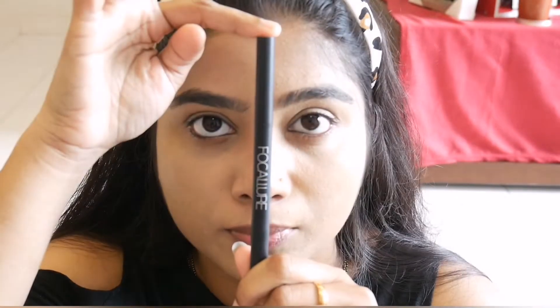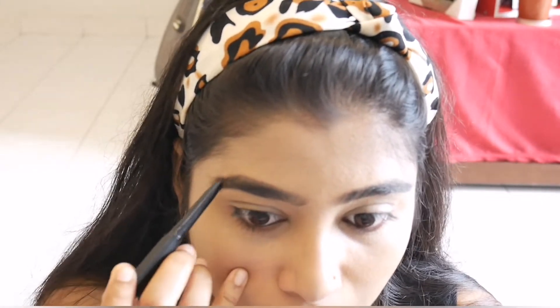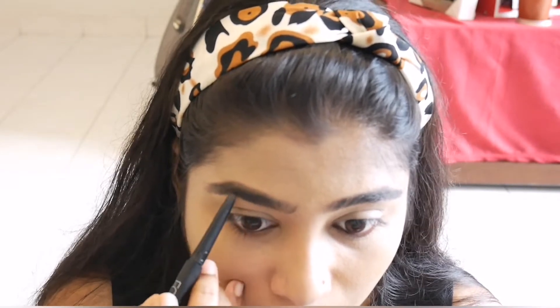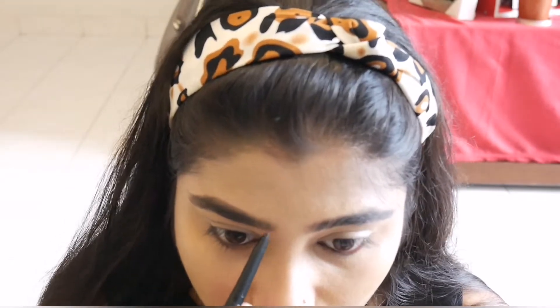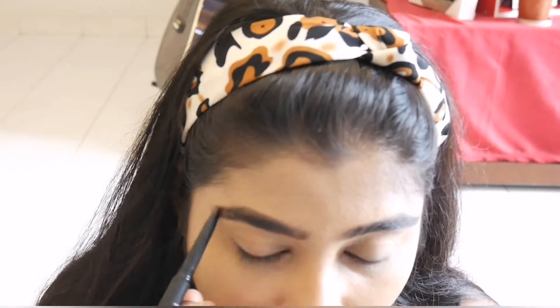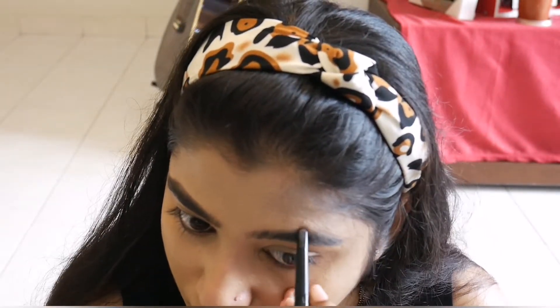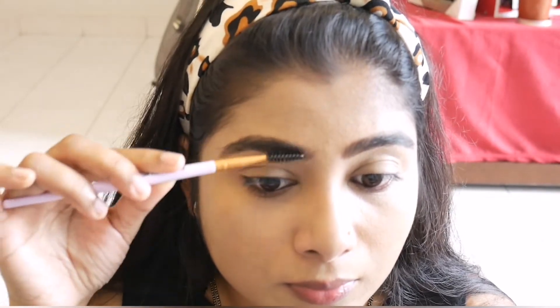Now I am going to do my eyebrows. I will use an eyebrow pencil to fill out and shape my eyebrows. I'm going to fill out the shape of my eyebrows carefully. Next, I will brush through my eyebrows with a spoolie brush.